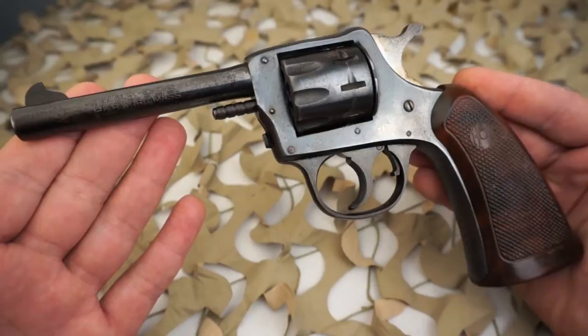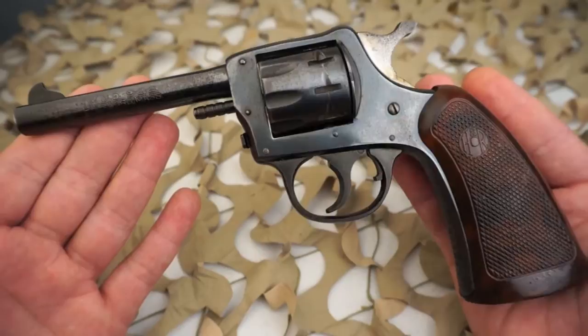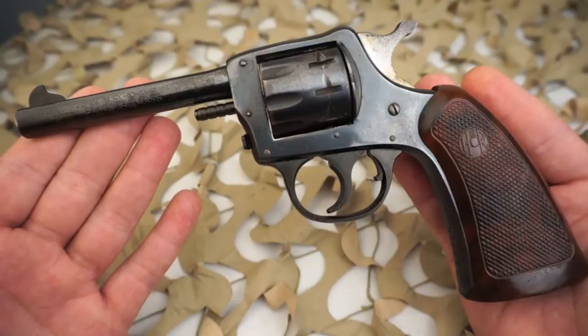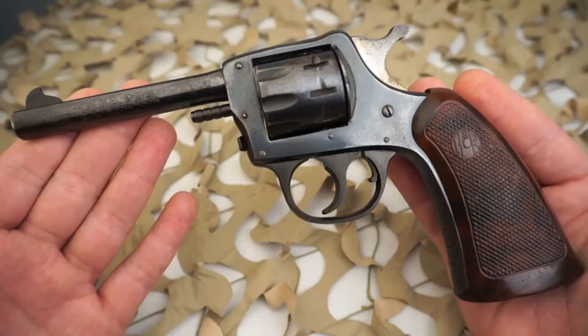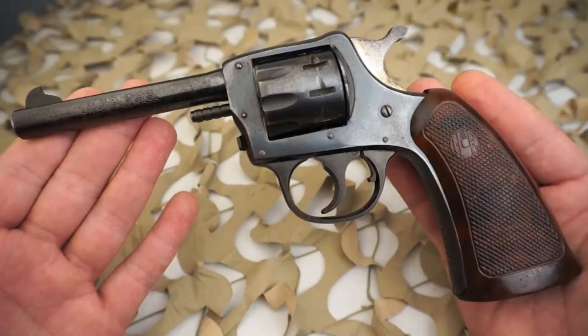It was H&R's first large frame 22 rimfire revolver. Between 1925 and 1952, the only barrel length was six inches. The 10-inch barrel version was called the Hunter. The octagon barrel was dropped in 1937 and the round barrel introduced in 1938. The two-piece saw handle grips were dropped in 1930 and the grip frame was changed in 1931.